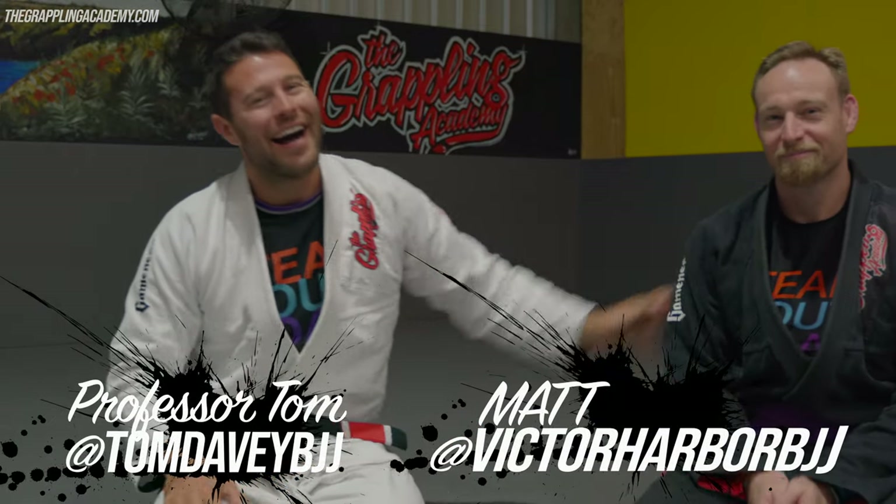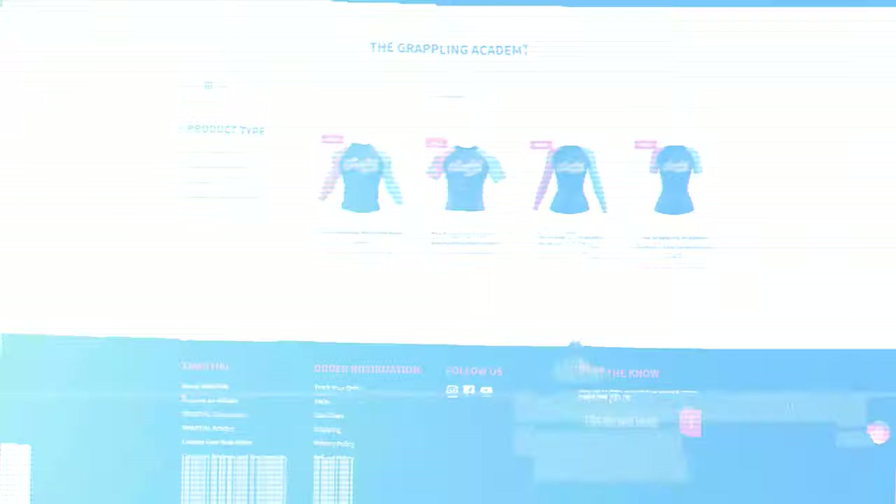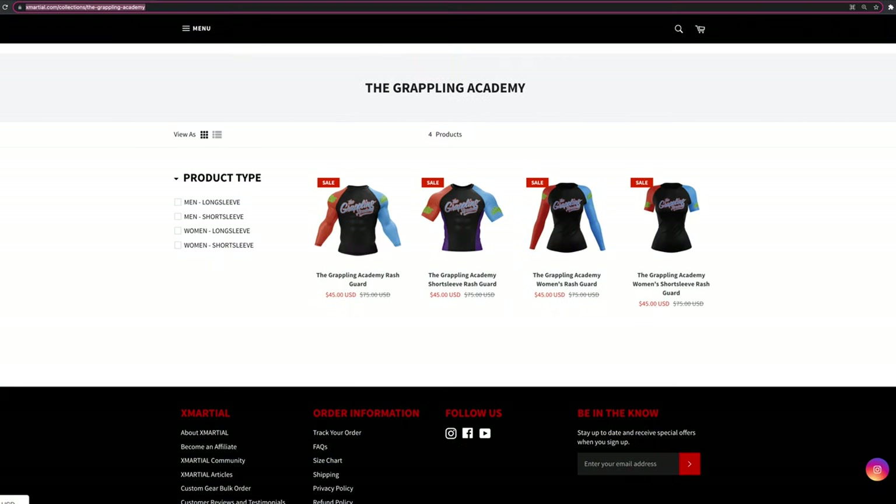Hey, what's up everybody, I'm Coach Tom, and we are here today to talk about armbars — giving you everything you need to know to understand armbars from all the different positions, including getting them, finishing them, and defending against them. A real complete guide to give you some real depth and ownership with your armbar game. Before we get started, you send me messages every day asking where you can buy the rash guards I wear in here — we finally have them for sale at xmarshall.com. The link is below. Thank you for your support. Let's have a look at some awesome armbars!